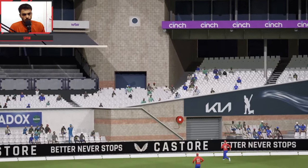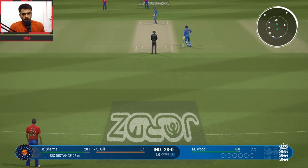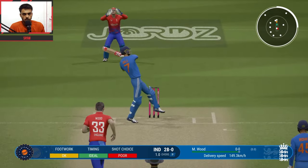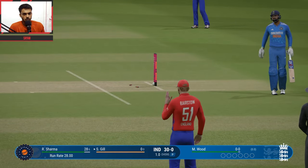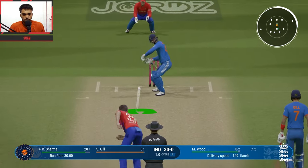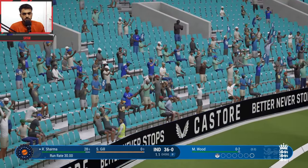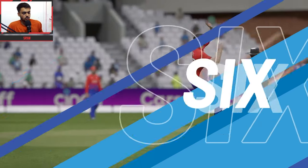Probably 120 runs will be a good score batting second. India batting first. Marco versus Shubman Gil — first ball of the over, a bouncer, late single. 30 runs made so far. Another delivery — Marco versus Rohit, another ball, powerful timing and that's a six.